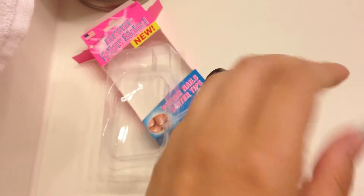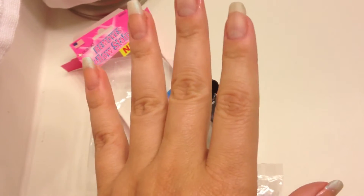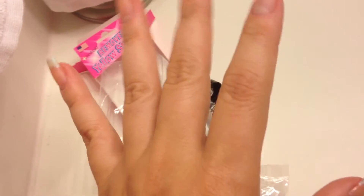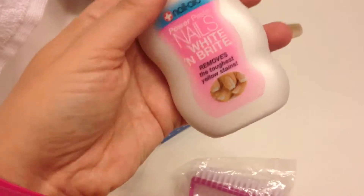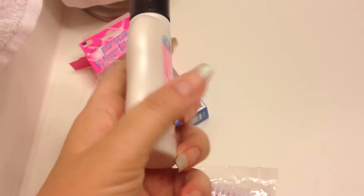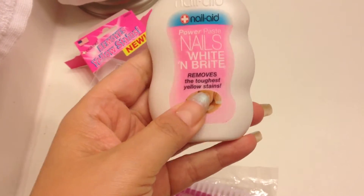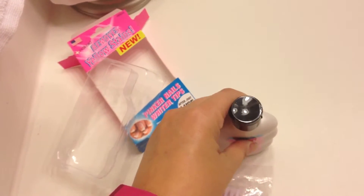After I do that, I let it basically just wait for maybe two or three minutes. I know it probably says to do it longer — I think you can if you have really yellow nails — but I just left it on for two or three minutes. Then I rinsed my nails totally with water and voila.